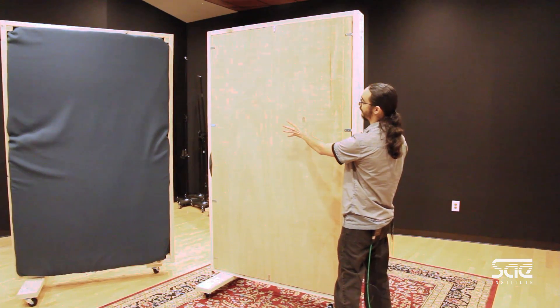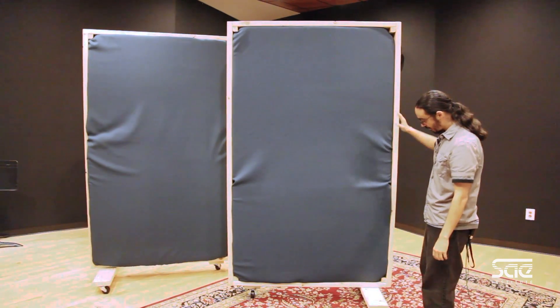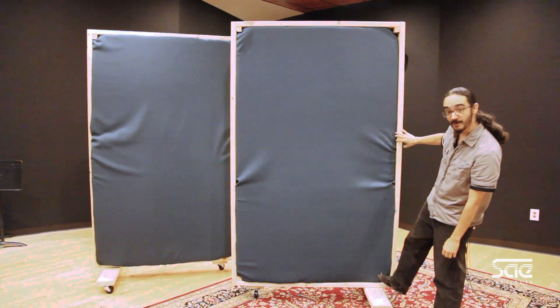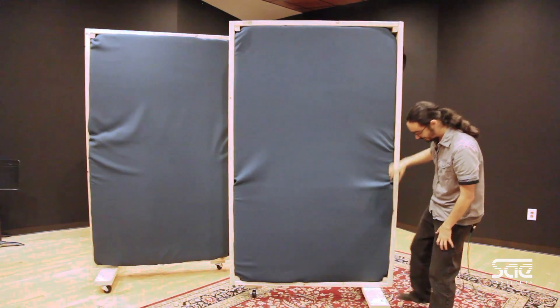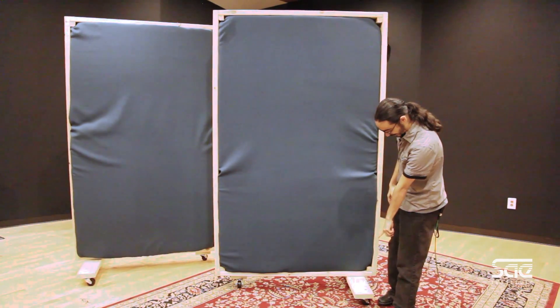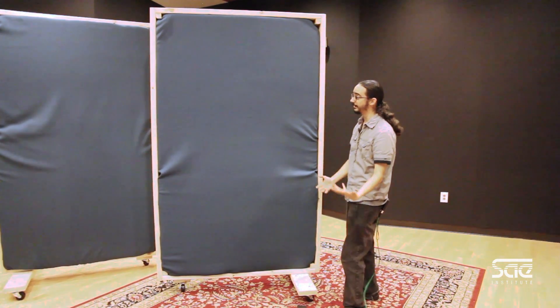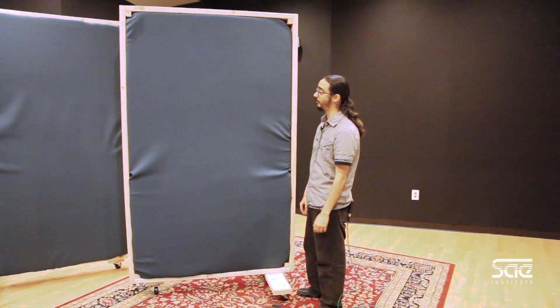We glue the foam to this with the fabric on, and once that sits we put an extra 2x4 at the bottom down here with some casters on. Right now they're set into a triangle, so there's one caster here, one on the back, and then one all the way at the front, which allows us to really put this gobo where we need.